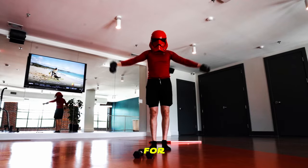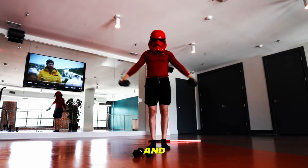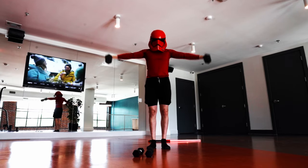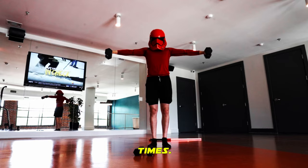Shoulder strength is vital for lightsaber combat endurance. Grab a modest set of free weights and perform 8 arm raises. On the last rep, hold your arms out for 8 breaths. Repeat this 3 times.